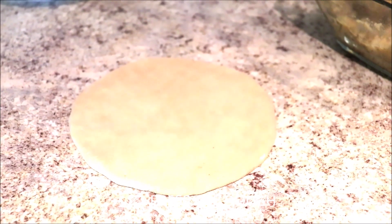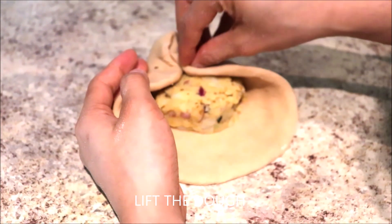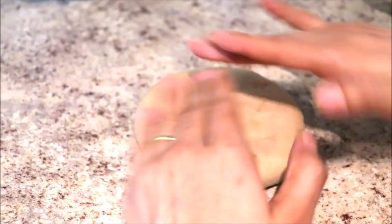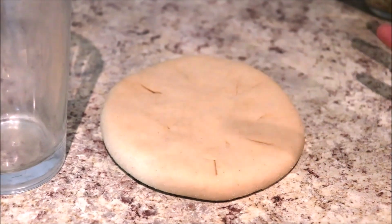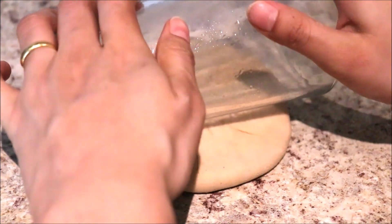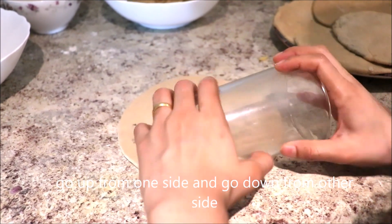Now fill the stuffing as needed for the dough. Lift the dough from all sides and close it well. Flatten the dough ball to spread the stuffing — you don't need a rolling pin. You can use a glass like this, which is a little better than using just your hand.